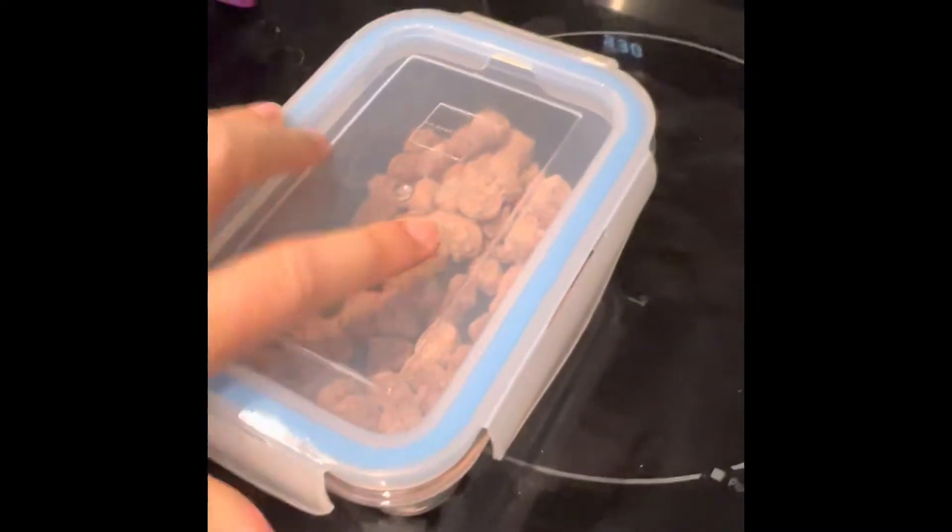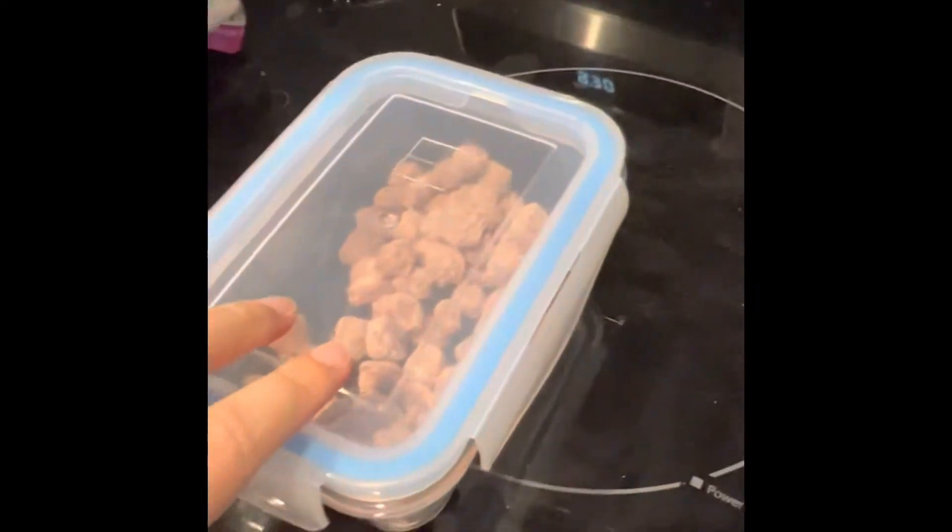This would then go right into the fridge and defrost for about a day or two. You don't want to leave it out for more than two and a half to three days. Then this would go back in the freezer.